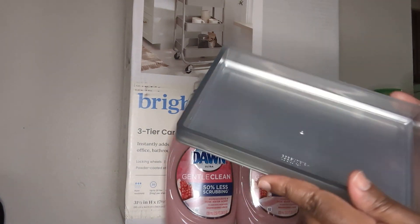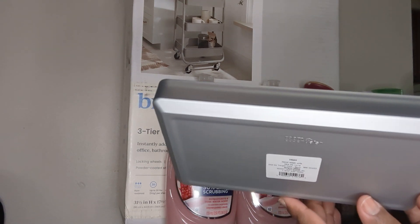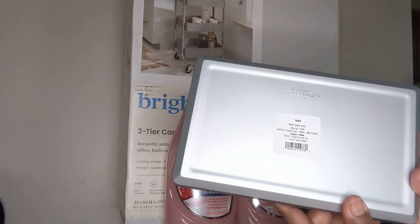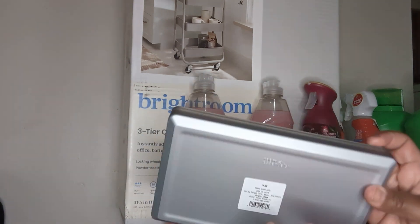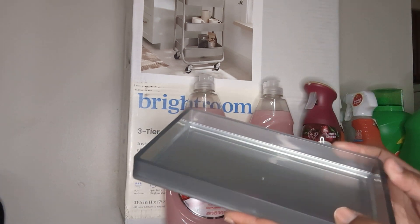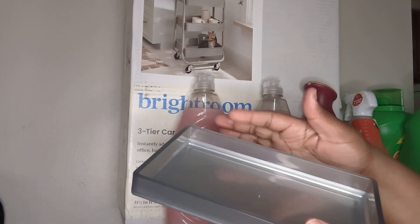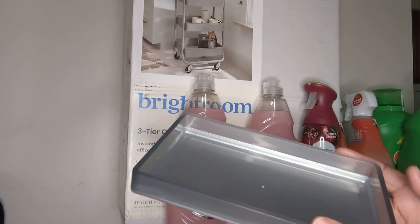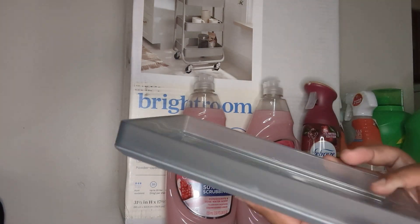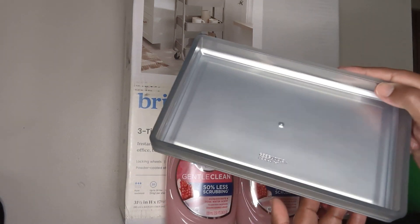Look at this pretty tray — I had my eyes on it for a while. I thought it was gonna be flimsy, but guys, this is really nice and it's got a good weight to it. This is by Room Essentials from Target, and it's going in my bathroom by my sink. I'm gonna have my hand soap on one side and either a succulent or something else on the other side. It's really nice and sturdy — not cheap at all.